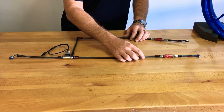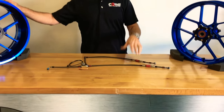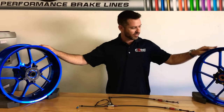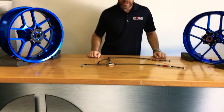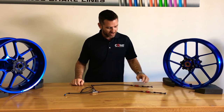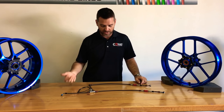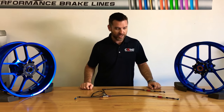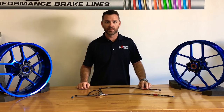We just wanted to showcase one of our more premium options. The wheels on the table here belong to the same customer — they're for two different bikes and we're gonna do a video on the wheels next. We're also doing a rear line with quick disconnect for this customer, but wanted to get a video of this one first.